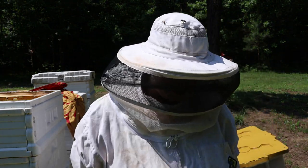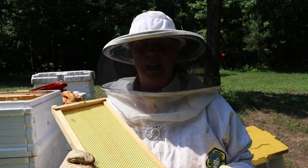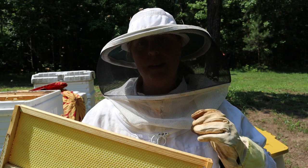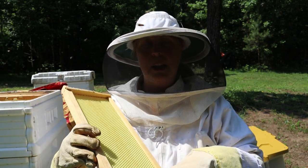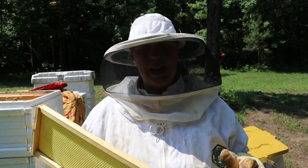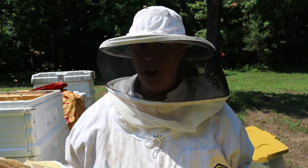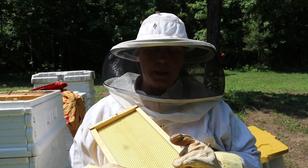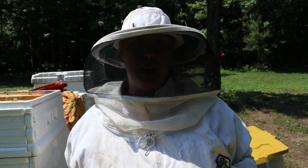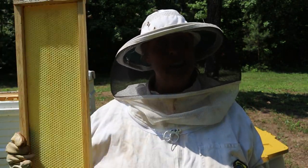Checking the top super - every single one of the frames has what's called the foundation. This is a plastic foundation that looks like it's got the honeycomb cells on it, and it gives the bees a head start to build their wax on top. When extracting, the plastic is much more durable and keeps the frame from totally falling apart. We use plastic foundations on our super frames, but not on our deep frames since we're not extracting from the deeps.